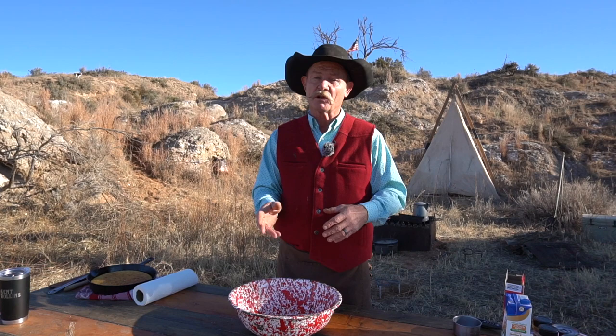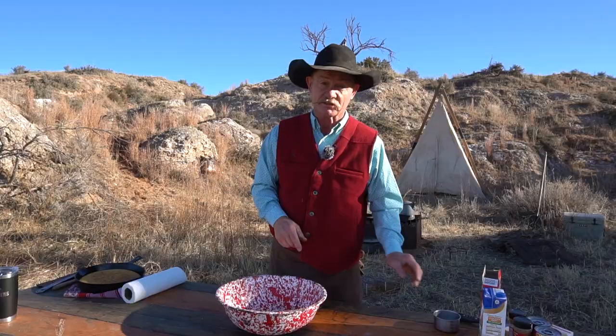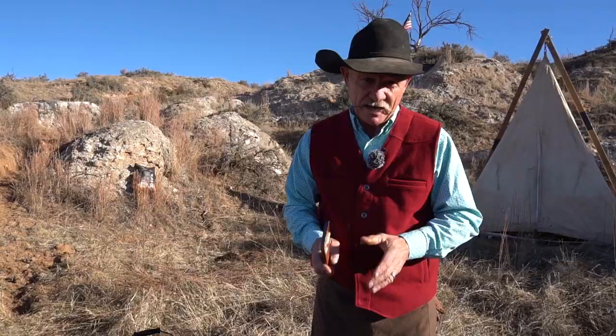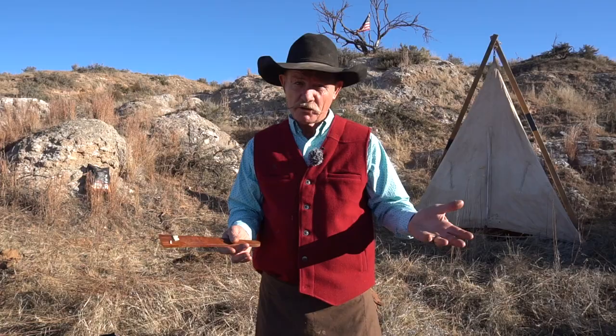Follow me on over here to the fire, because we're going to melt us some butter and cook some celery and some onions. We've got her going — six tablespoons of butter, four stalks of celery, and a whole onion diced up. When you get to cooking that together, it just sends the aroma of Thanksgiving throughout the house. We're going to let this butter melt down, let it cook till it gets good and tender — takes about five minutes, stirring occasionally.